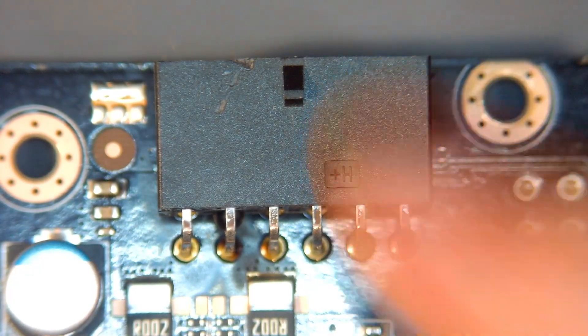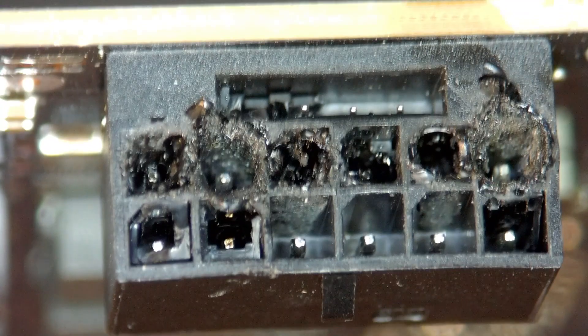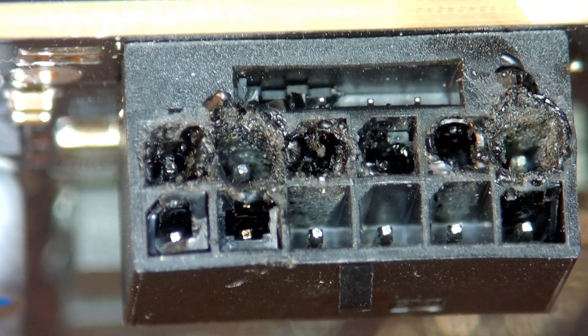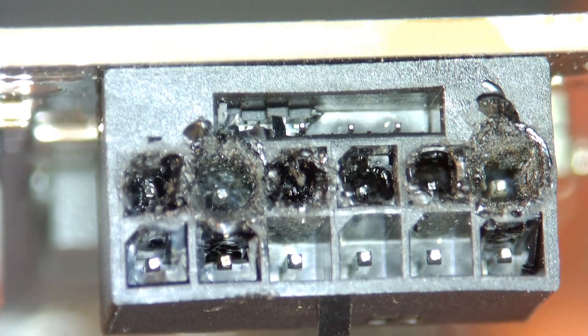Okay, so here we are under the microscope now. Here's our connector, and as we bring this up you can physically see this damage. This seems to be the fate of a lot of 4080 and 4090 cards using this connector. This one had a cable mod installed, and every time there's a cable mod installed, this seems to happen.